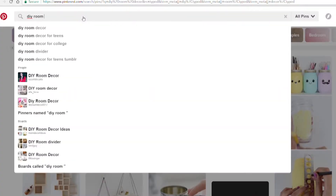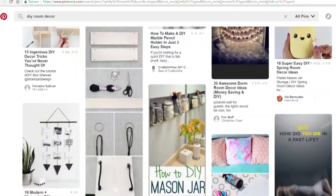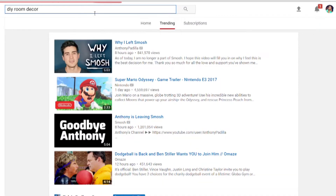First and foremost, DIYs are your friend. You can search DIY into the Pinterest bar and get so many results. You can search DIY into the YouTube search bar and you will get so many results — which is a good thing if you are on a budget. You don't have to be super artistic to be able to create cool DIY art or just little DIY things, or even just to repurpose stuff.